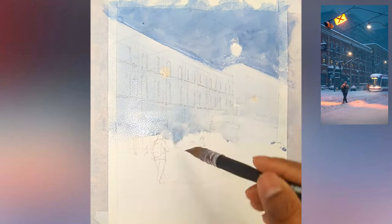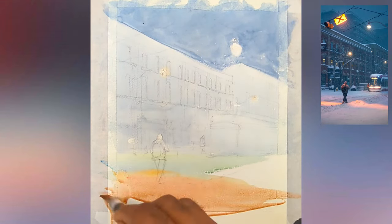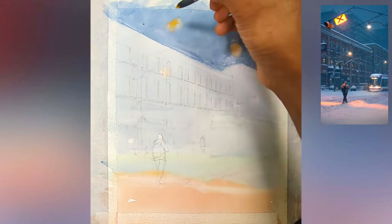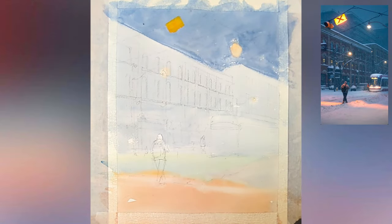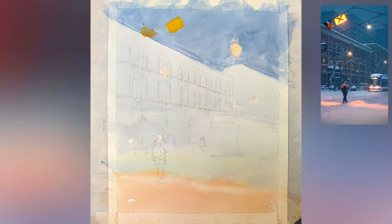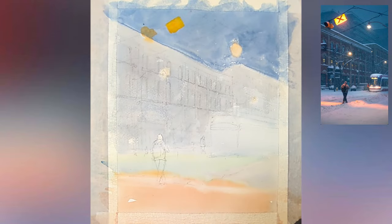I was realizing and hating myself for not leaving highlights for the street glow which is on top of our reference. Sometimes this happens because when I want to paint I want to paint freely and sometimes I forget to leave those highlights. But if you're following this tutorial, try to leave those highlights — you can also use masking fluid in this case.